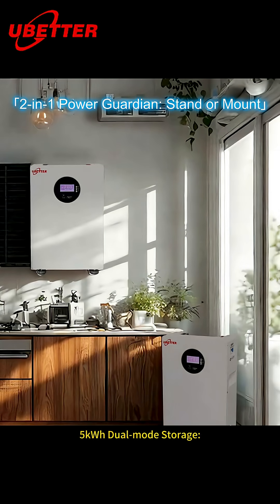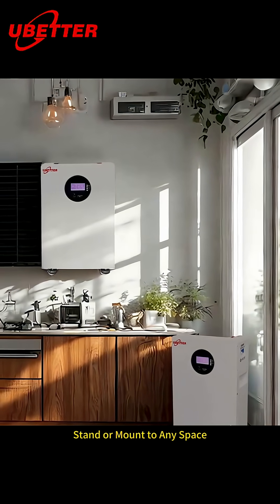5 kWh dual-mode storage. Stand or mount to any space.